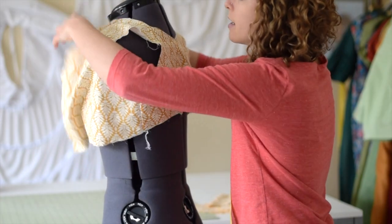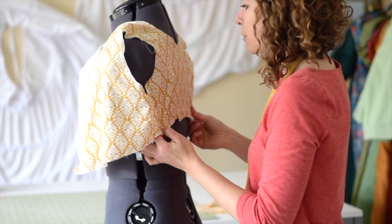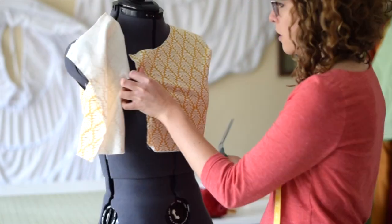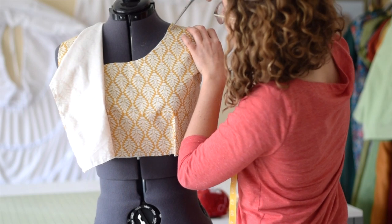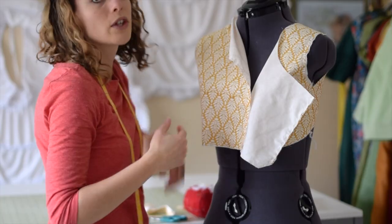I have the base of the bodice made — the basic idea — and the front is going to be super big. So I chop some of that off, and I'm cutting this side first, and then I'll replicate it on the other side.